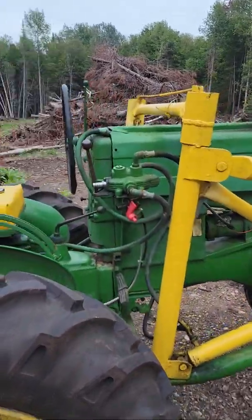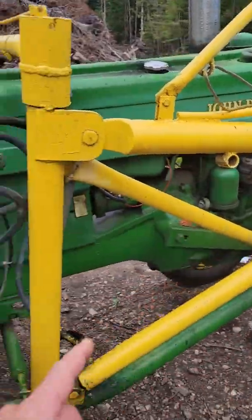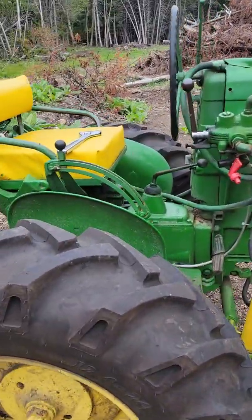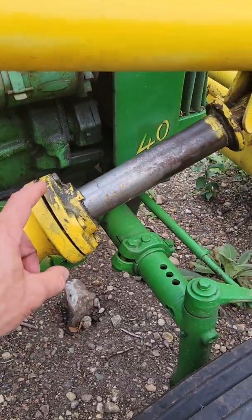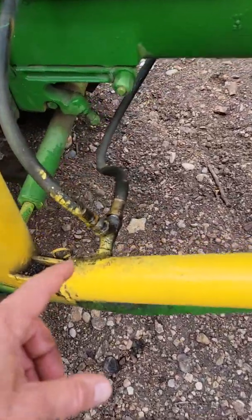I had a YouTube question about how the plumbing was done for this loader on this 1953 John Deere 40. It came with all this, so I don't really know much about it. All I know is I replumbed it — I had to repack the cylinder, so you just take that out and put packing in there.